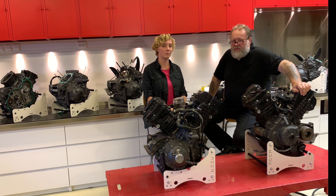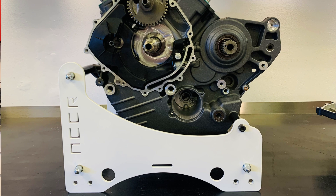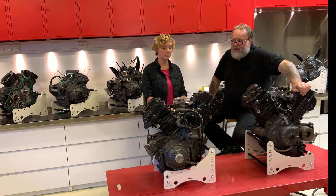In about 14 days we will come out with another workshop tutorial video on how to take the engine out of your EBR 1190 and how to use the engine stand.